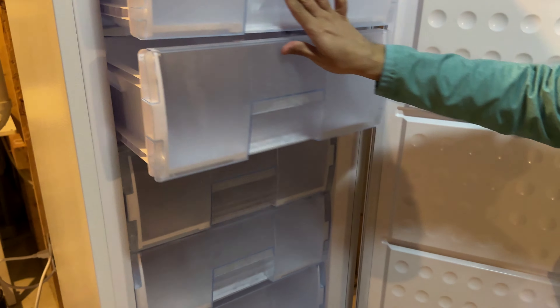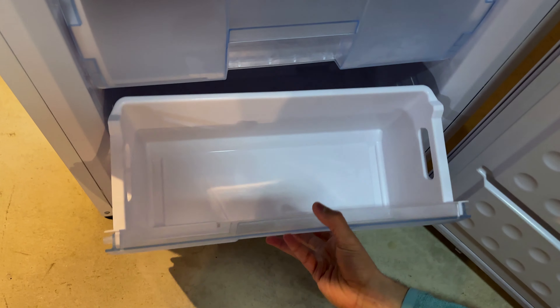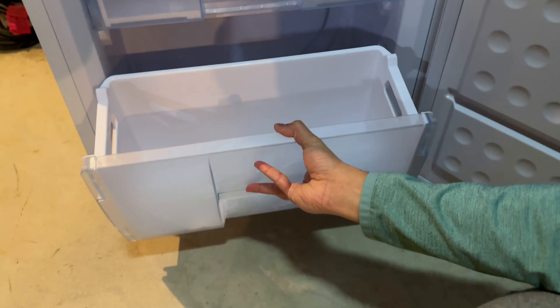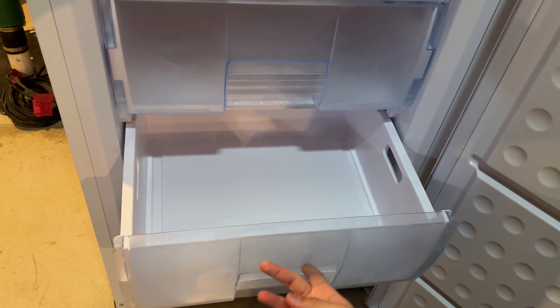They are all pretty much exactly the same except for the last one. The last one is slightly smaller to accommodate the compressor in the back, so this one's the shortest one. But other than that, the other ones are the same size — full size drawers.